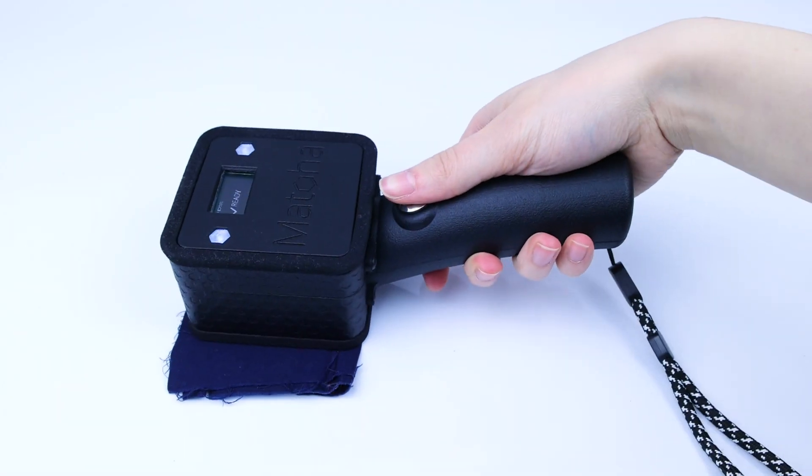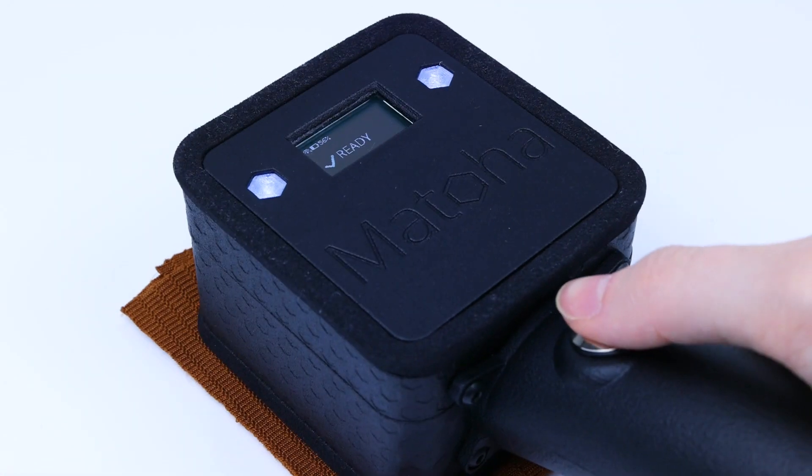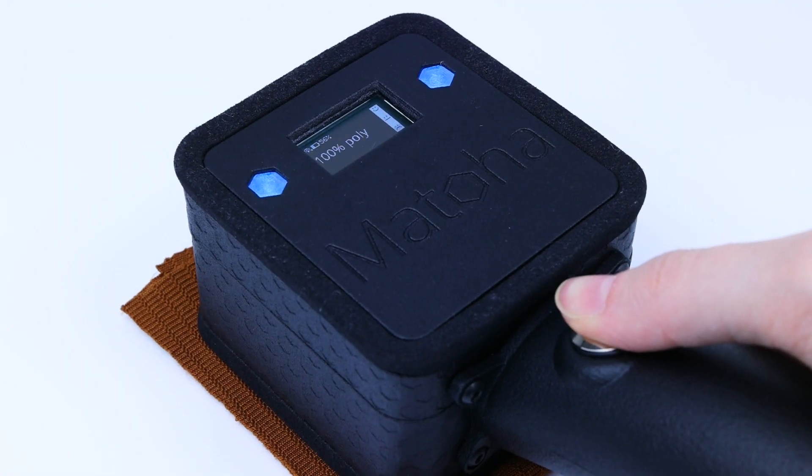The identification takes about a second. LEDs on either side of the screen can be programmed to show specific colors for a specific material.